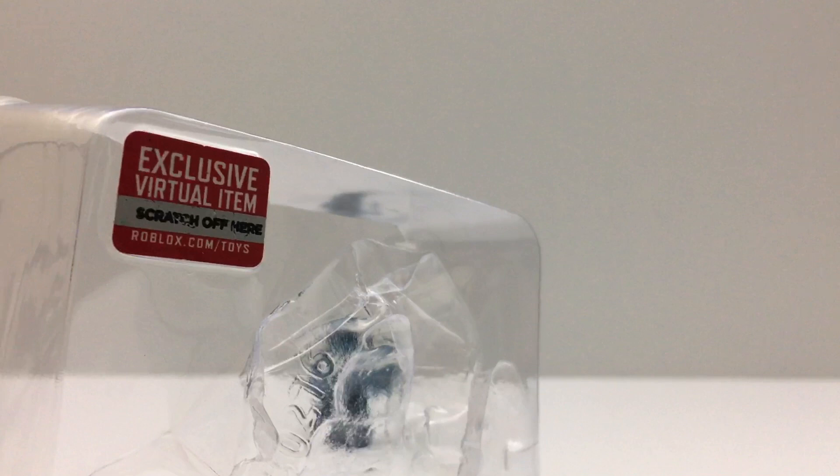Okay, let's redeem the code now. First time I'm seeing a stamp on the plastic like this — that number matches the code paper on the back.